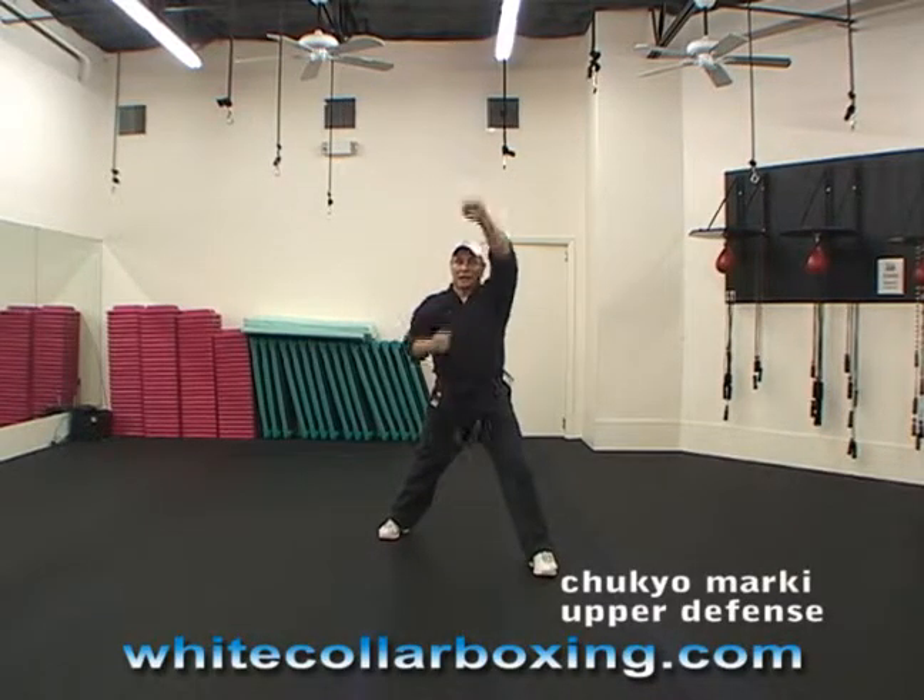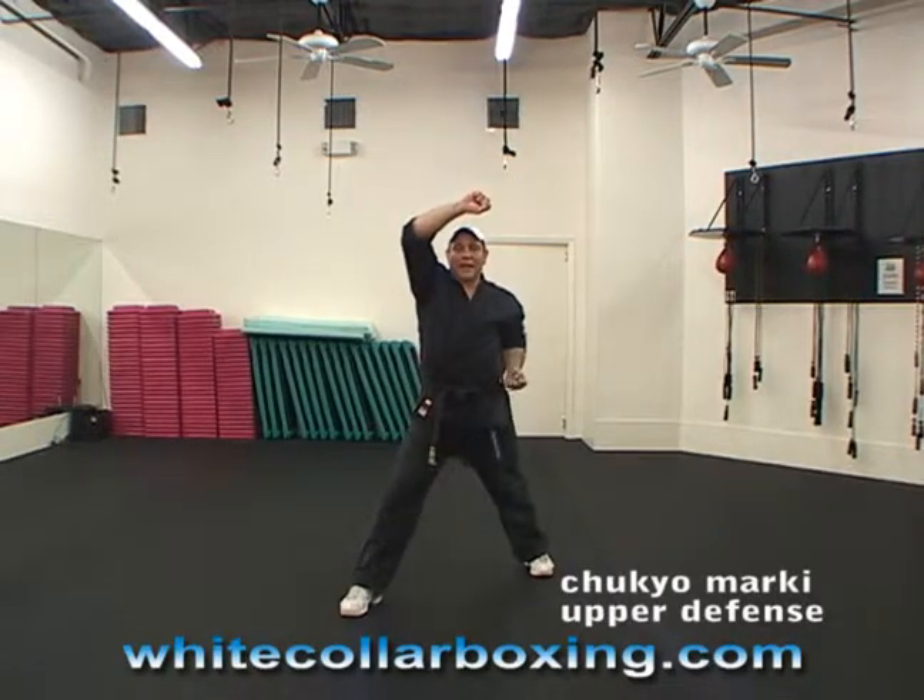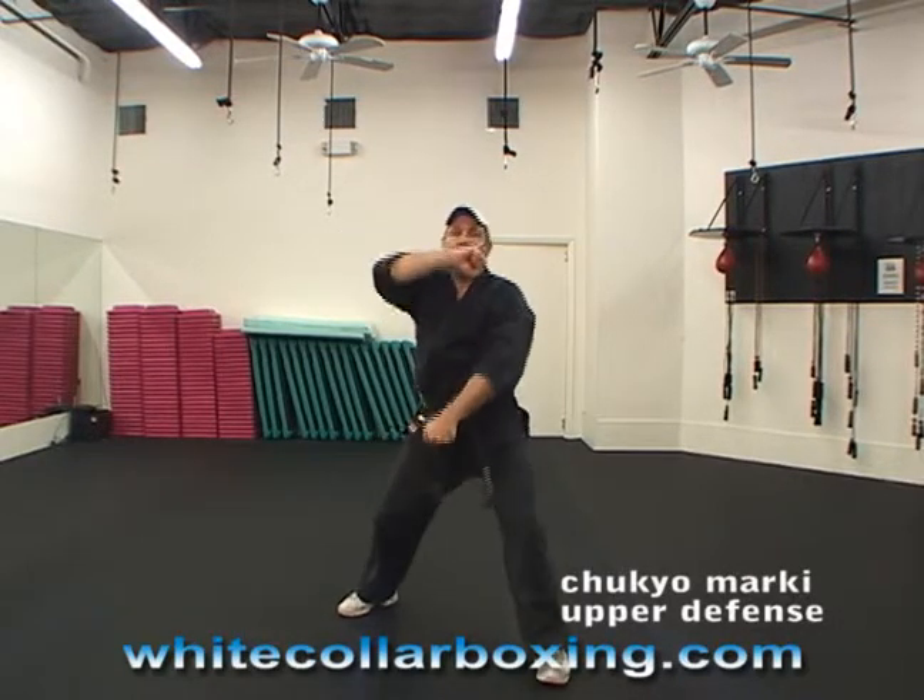Step out with the left leg and block up above your head. Then you block down, step up, block up. The hand that's on your side is palm up above the hip. Block down, step up, block up.